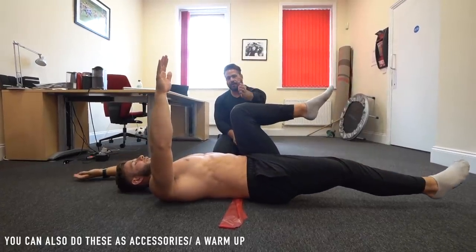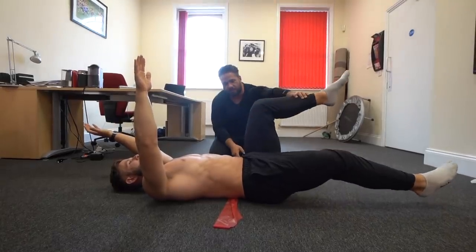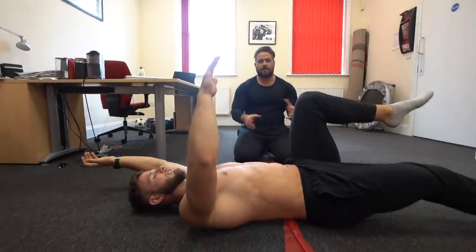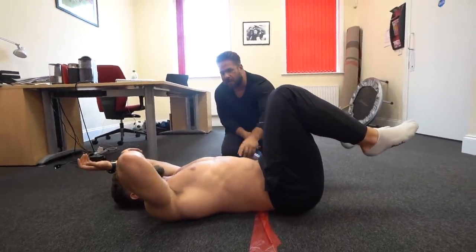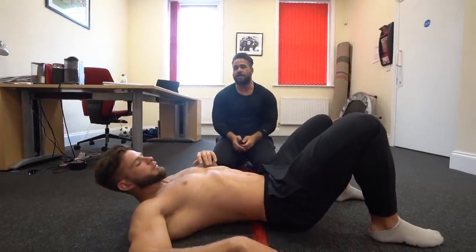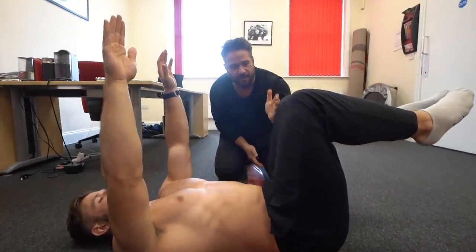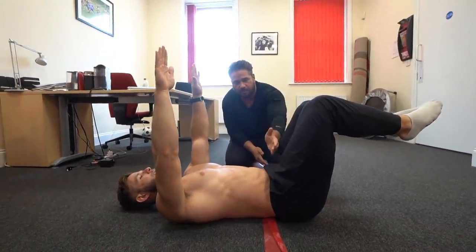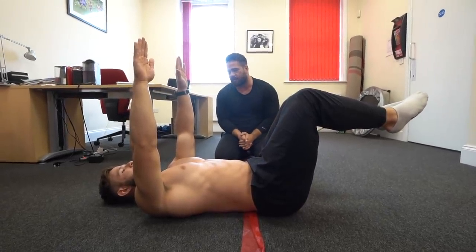One thing to observe here when he does the dead bug: what he's doing is bringing the knee — normally the knee should be at 90 degrees, not moving towards him. Because what he does is he just uses his psoas, the hip flexor, to bring the back flat into the floor, not the core. So the trick here — the most important bit — you bring your hands up. We need to take the legs away from you, so you've got 90 degrees and you take them 10 degrees away from you, creating a 100-degree angle. Remember: 10 degrees away from you, not back to 90.